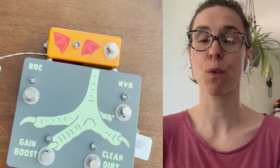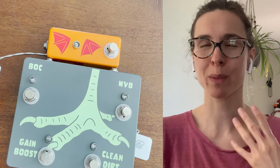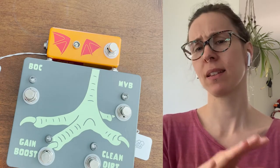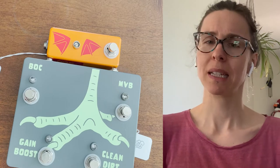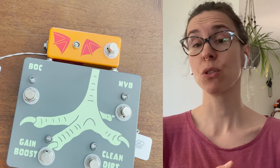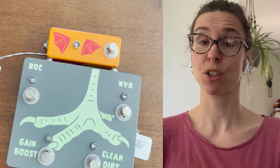It was mostly custom stuff — people would say they'd like that knob and that foot switch doing this and this, and I thought, well, I cannot really make a design for something that is never the same.